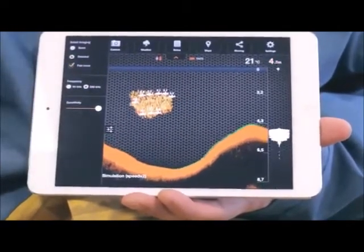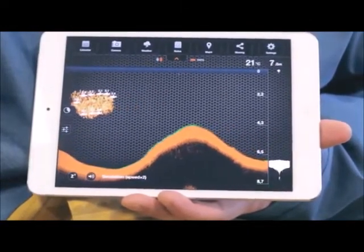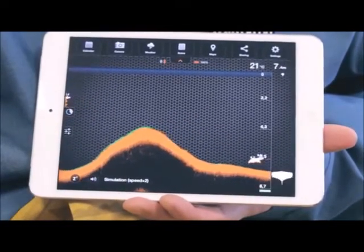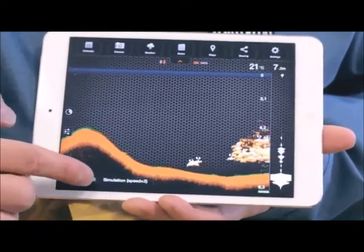On the bottom left, you can use three buttons. The reconnection button, only present in the Android version, is used if the Bluetooth connection was lost. The snooze button sets Deeper into sleep mode while Deeper is in the water but is not used — this helps to save battery power. And the mute button turns on or off sounds and alarms.